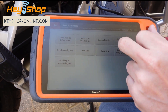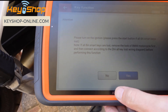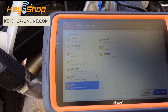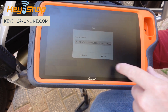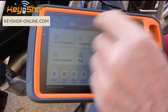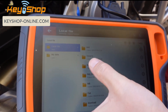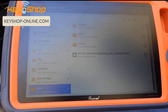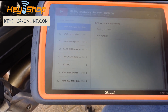Now we have to back up the coding. Go into coding functions, turn on the ignition again with the key without the battery in the induction coil, then select backup coding. It saves the file and shows the path — it goes into the BMW folder. Let's verify via special functions, file management, local file — BMW folder — and there it is, it saved. Now back to key functions.